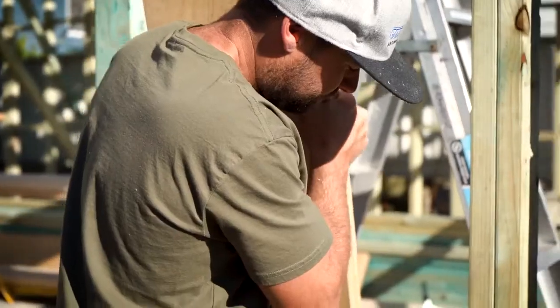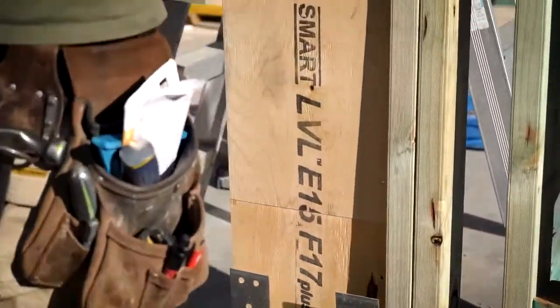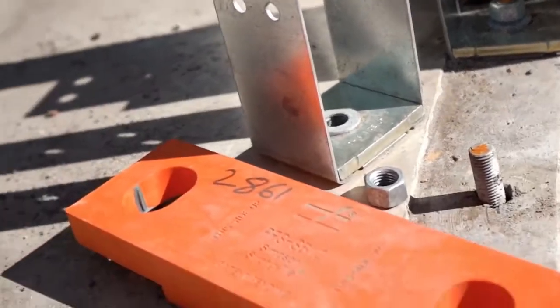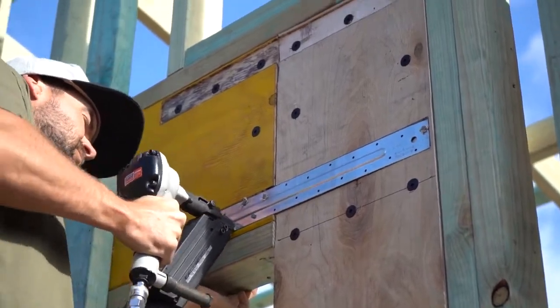Do you know why the engineer specified this system on this job? The reason would have been the design of the building — there were a lot of openings in the wall and the owner couldn't be flexible with the design. There was no other system that would give us the bracing across sideways movement. He needed it right in the corner, and with the door on the other end of the wall there was just no wall left in the building to brace it any other way.